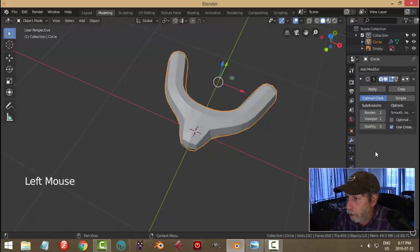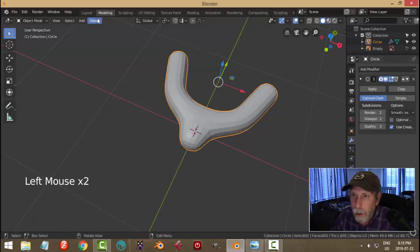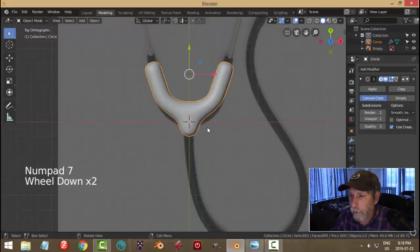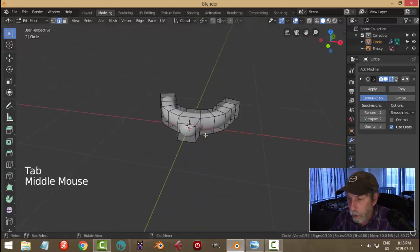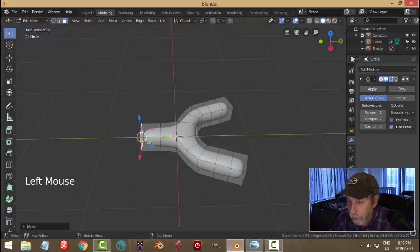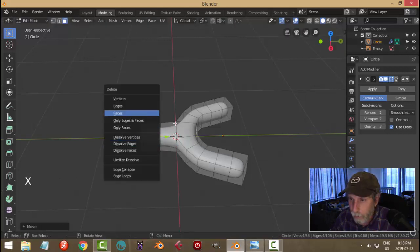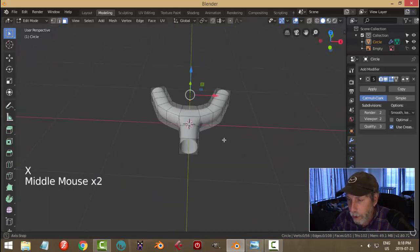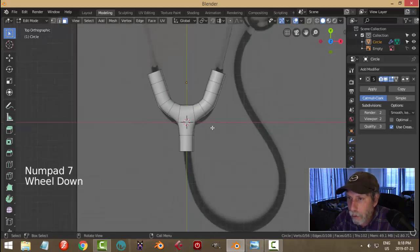Now I'm going to add a subdivision surface modifier at level two in the viewport and shade smooth. This is what we have — it's not exactly the same but it's going to be fine. Back in edit mode I'm going to extrude and pull down a bit, lengthen it a bit, and then get rid of that face and these faces as well. So in this stethoscope model the tubes will come out of here.